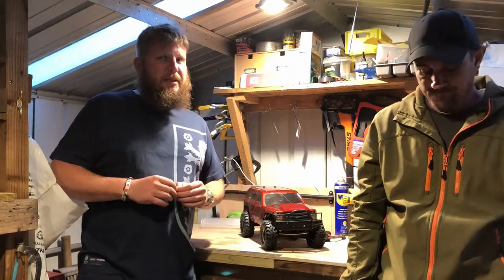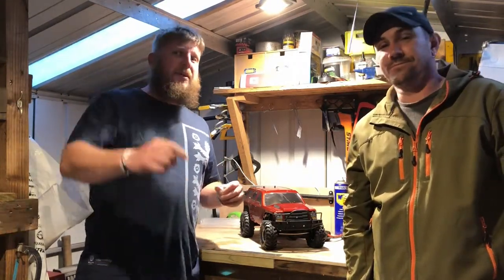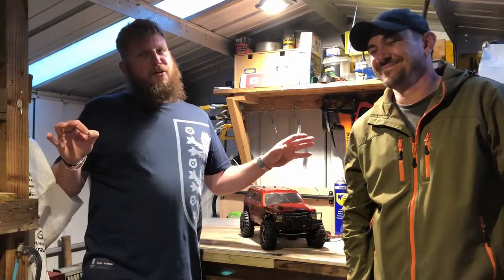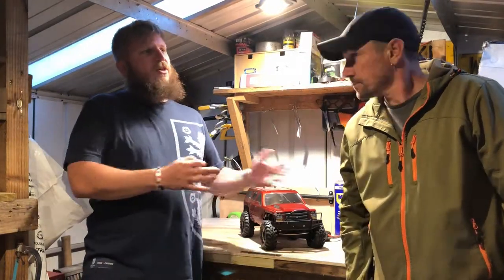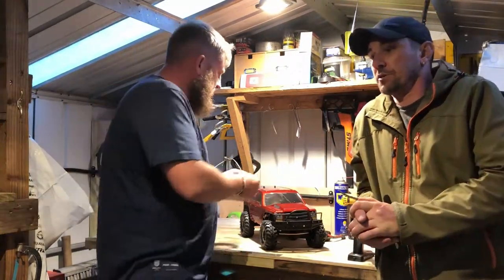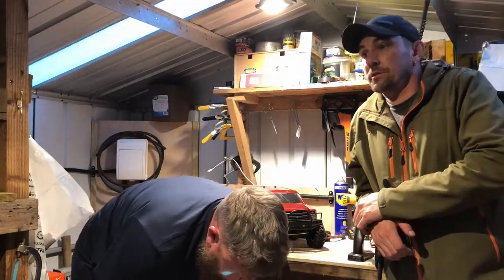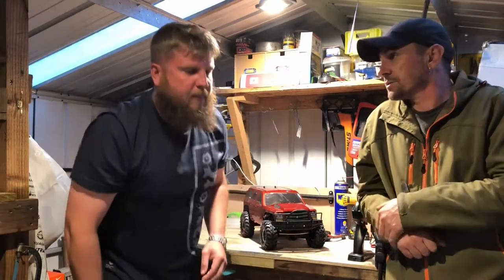In future videos on the new channel, I won't be necessarily doing my T-Bag outro because that's my trademark for my own channel. We've got to leave our own channels where they are in that respect. We won't be uploading each other's content on our individual channels. We've decided to start a new channel dedicated just to our scene — drones, boats, crawlers, bashers, everything.